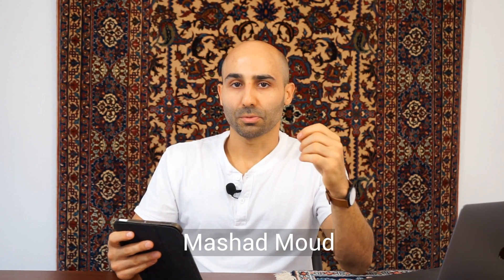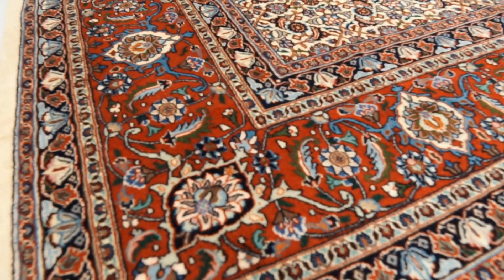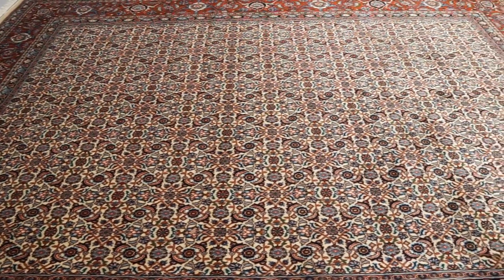Now let's go over Mood Mashhad — sometimes just called Mood — silk and wool Persian rugs. Mood rugs have a cotton foundation and a silk and wool pile, but only the newer Mood Mashhad rugs come with the silk and wool pile; the older ones only had a cotton foundation and wool pile. These rugs usually have signatures on them, and the famous Iran Rug Co makes many of the Mood Mashhad rugs. Typical colors are beige, blues, rust, and reds, and the design is usually a herati pattern.